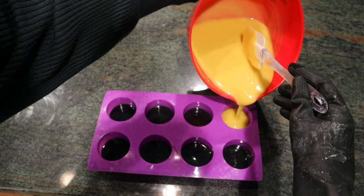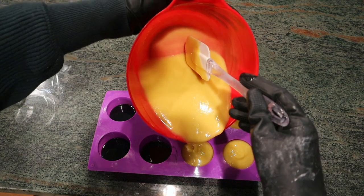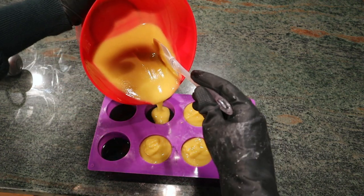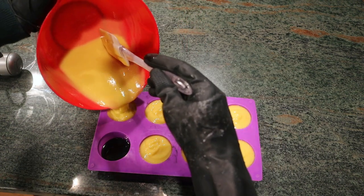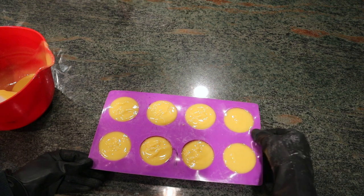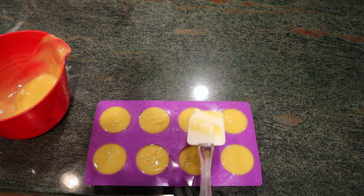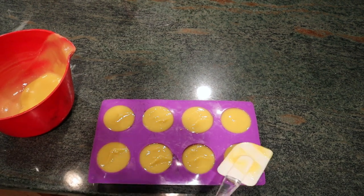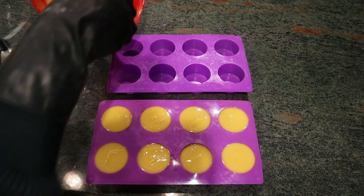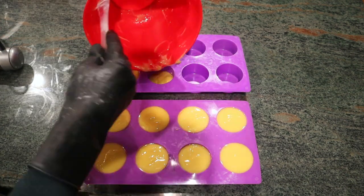I'm pouring it into the circle mold on top of the black soap batter. The black soap batter has set, so my hope is that it's not going to break through — there'll be two separate colored layers. I give the mold a little shake and jiggle to flatten out the top and release any air bubbles or pockets. The spatula padding down on top can also help release air bubbles. I had extra soap batter so I pulled out another circle mold and put the extra in there, scraping every last bit.